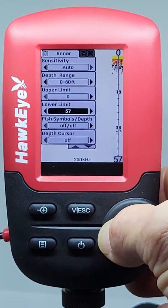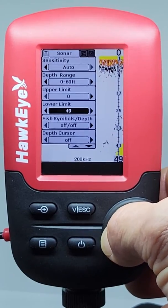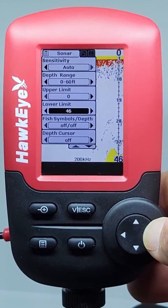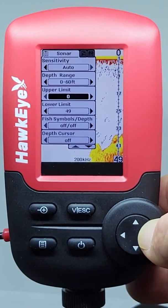While ice fishing, it may be necessary to set the depth range manually, then offset the top and bottom of the water column with the Upper and Lower Limits, so that you maximize the amount of screen available to display the sonar echoes. This feature cannot be accessed when the depth range is set to Auto.